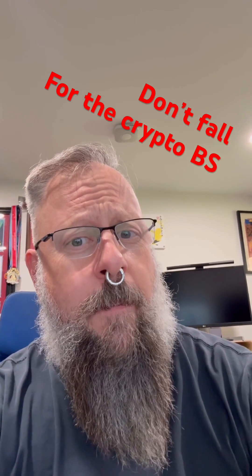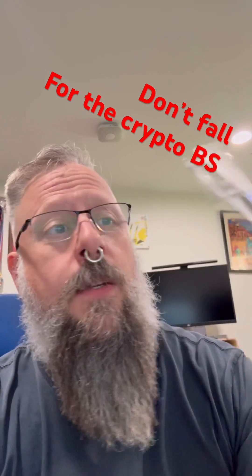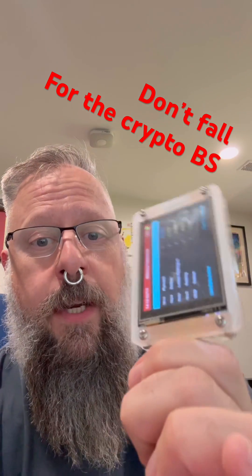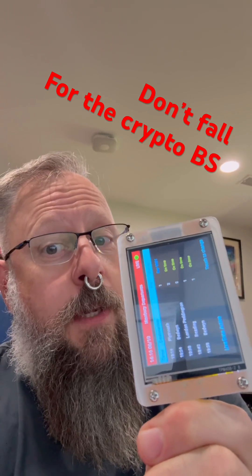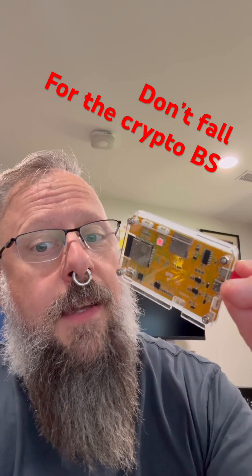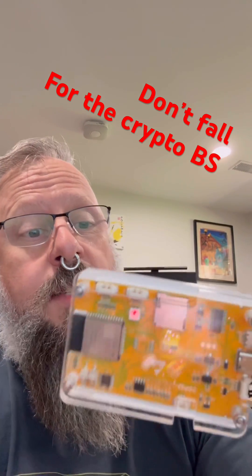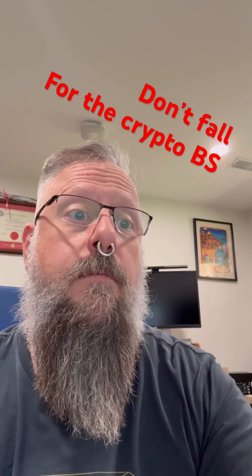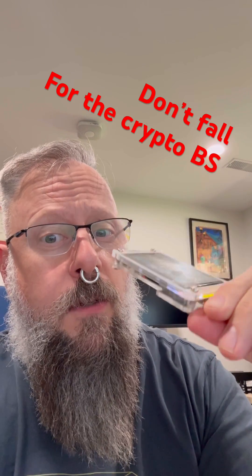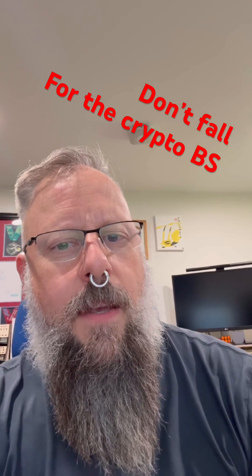I've been seeing a lot of spam regarding this little device, which is called a Cheap Yellow Display. It is an ESP32-based display that works beautifully with Home Assistant. Right now I'm showing Newbury train departures from the UK — from one of my favorite train stations. This does not have the power to do crypto mining. It can display status based on some device that's doing it, but this itself will not do crypto mining, so don't fall for the BS.